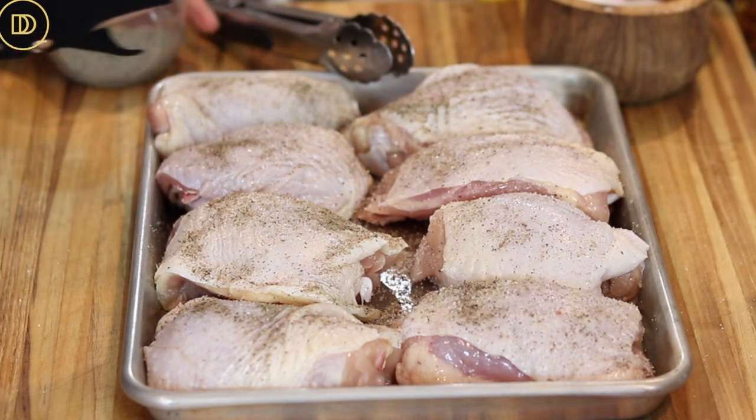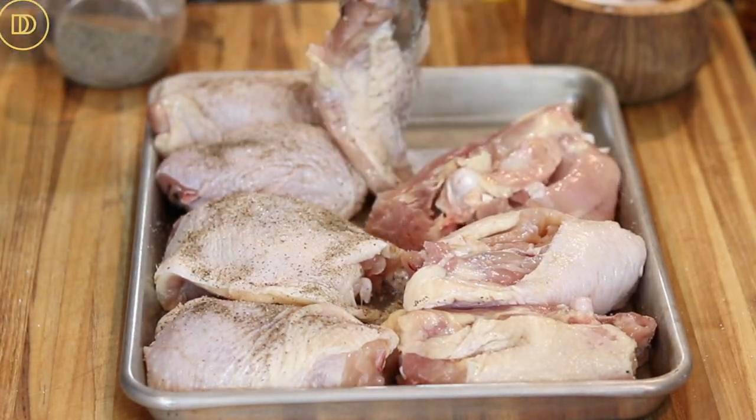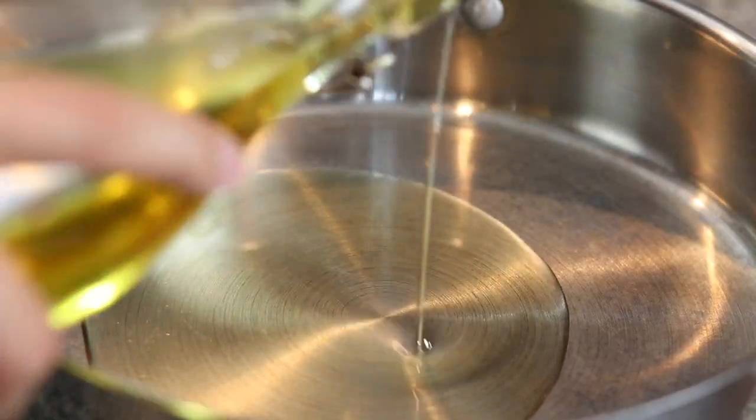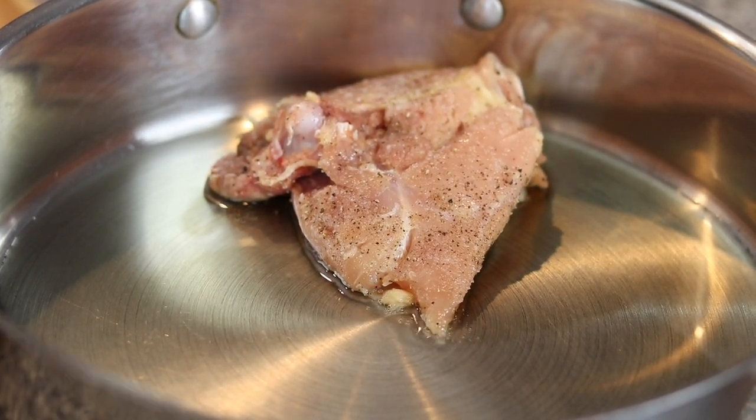Season both sides with some salt and black pepper — make sure you do both sides so it's very well seasoned. We're going to brown the chicken skin side down for about six to seven minutes, then flip it over and cook for about two minutes on the other side.